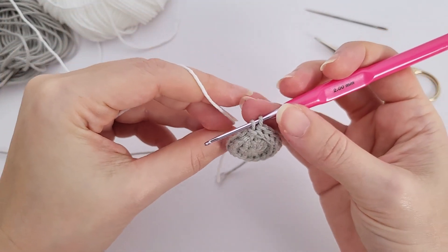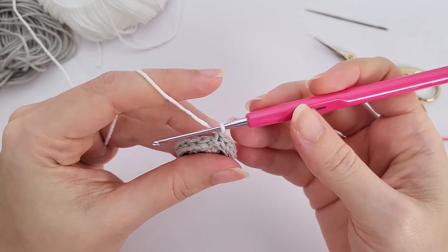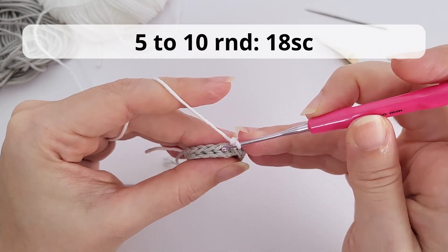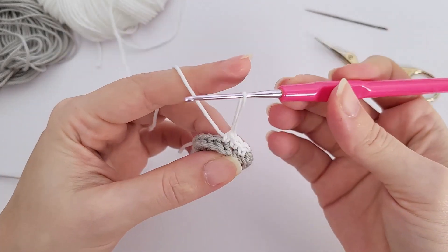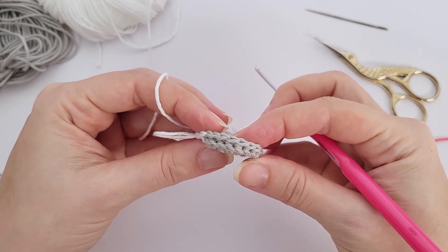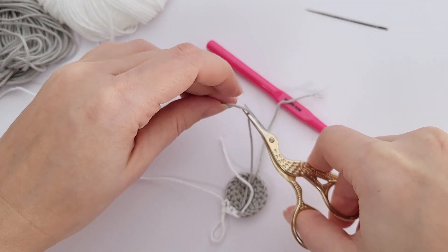One thing I want to show you is that I like to double-secure the beginning of my yarn. I take a tapestry needle and weave this tail inside the first round of the toy. I always like to do this because it makes sure it will be secure and neat.